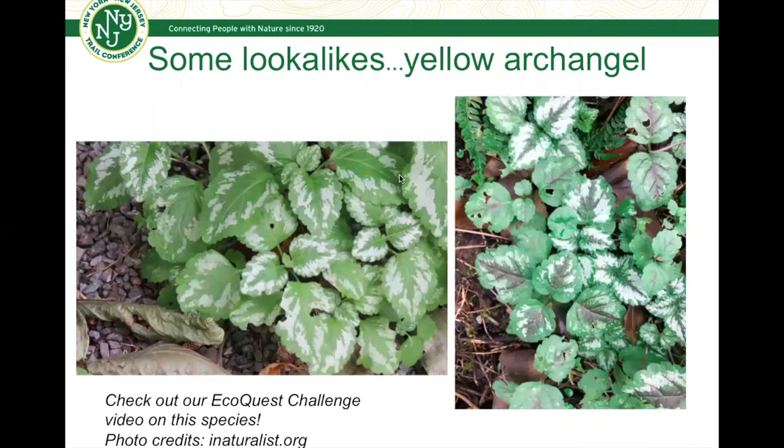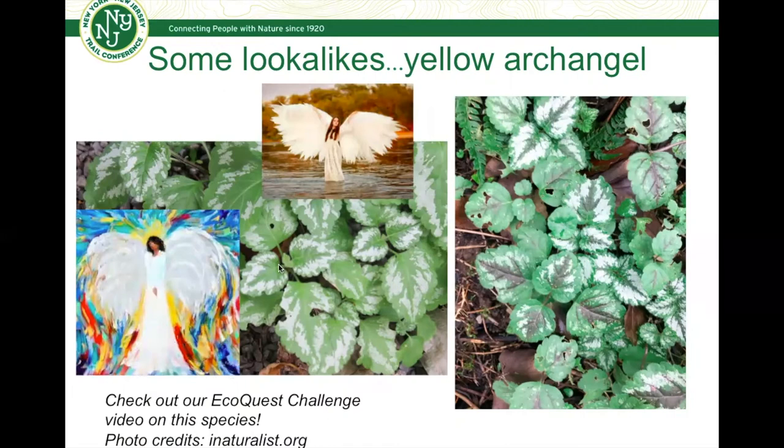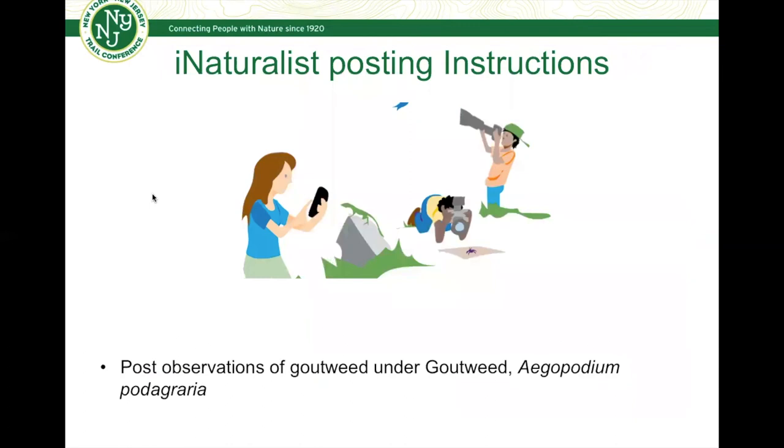Some other lookalikes people may confuse it with include Yellow Archangel, another invasive ground cover species that was part of a previous EcoQuest challenge. You can see why the two would be confused — they've both got notches and serrations on the margins. But Yellow Archangel has leaves coming out in pairs along the stem, resembling angel wings opposite one another. Its leaves also tend to be hairier, with white splotching and a darker base in the middle. Those are some subtle differences versus goutweed, which comes in groups of three leaflets rather than simply opposite pairs.